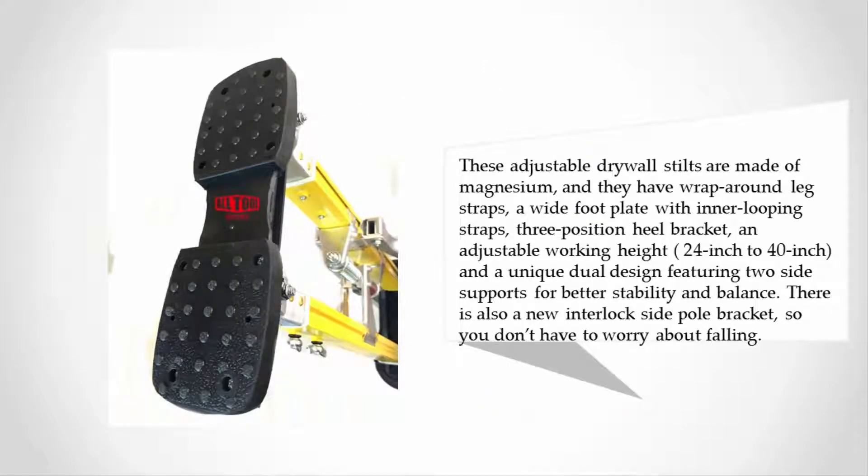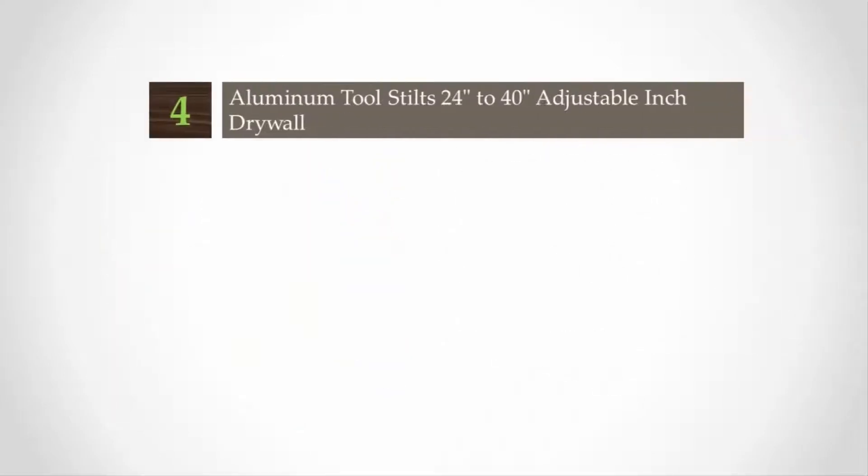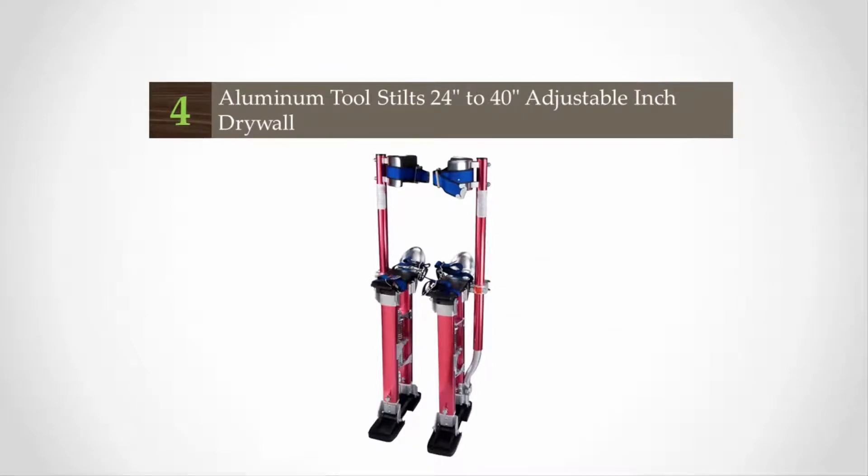These adjustable drywall stilts are made of magnesium and they have wrap-around leg straps, a wide foot plate with inner looping straps, three-position heel bracket, and adjustable working height from 24 inches to 40 inches. A unique dual design features two side supports for better stability and balance, and there is also a new interlock side pole bracket so you don't have to worry about falling.